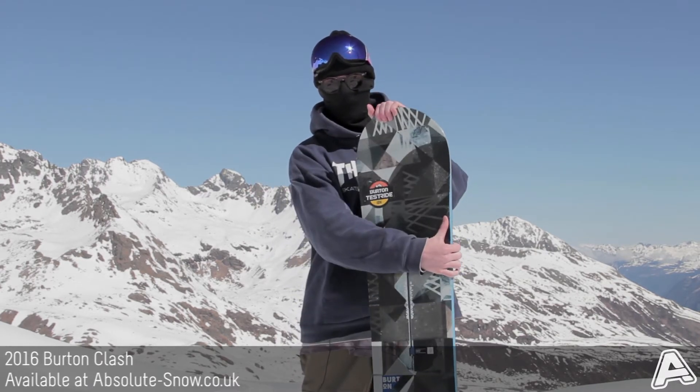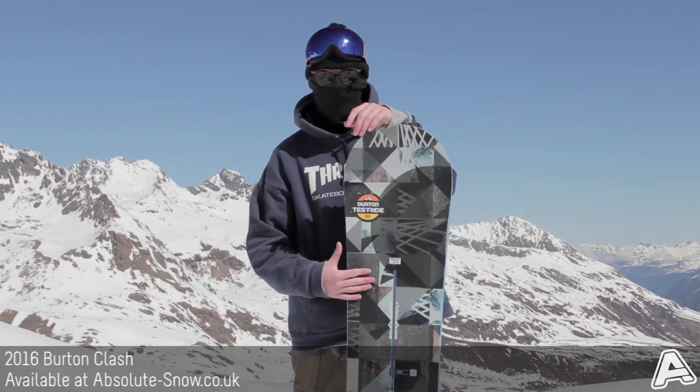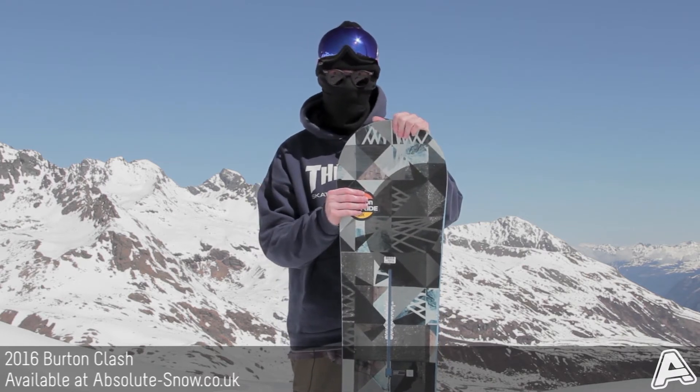It also features Squeezebox Low, so smooth, consistent flex between the bindings, with a little bit of a stiffer core outside the binding. It's going to give you a better edge response and a nice bit of pop as well.